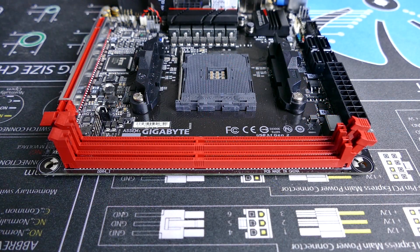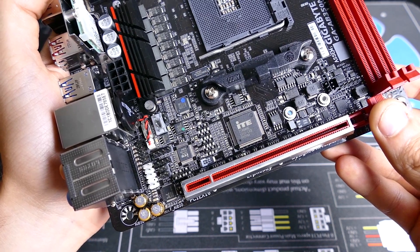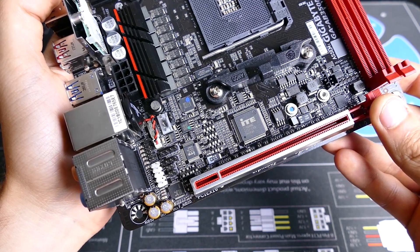The AB350N is also a decent price, just over $100 USD, which isn't an extraordinary figure given the form factor. Smaller PCs tend to cost a bit more, especially when it comes to power supply, so having a board at this price with all the features Gigabyte's included is very nice.